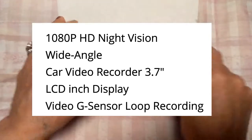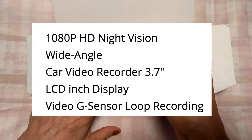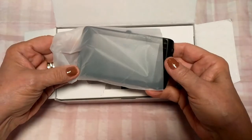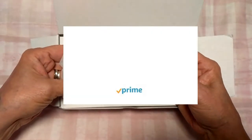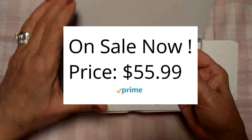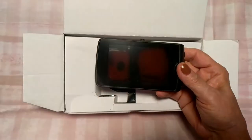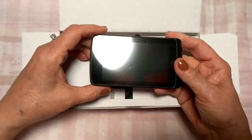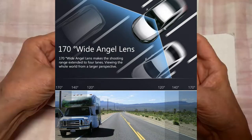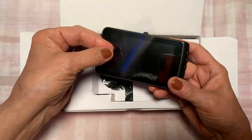I haven't opened it yet and I wanted to show you everything about this dash cam, including what it's like when you unbox it. It was kind of a difficult choice because there are so many dash cams out there and I didn't want to spend a fortune. This one was around $69 — I'll have the exact price for you. It features a 3.7-inch display and had a lot of the features I really wanted.